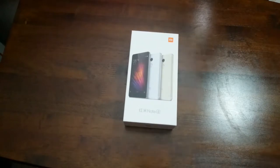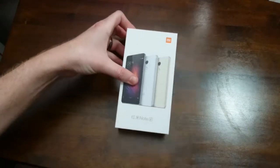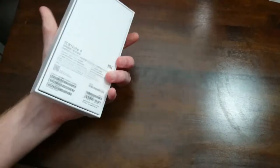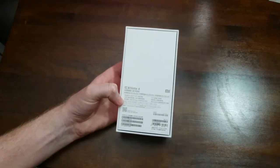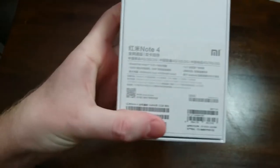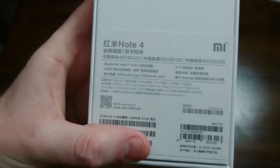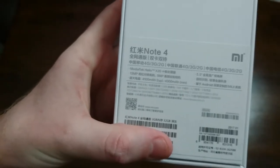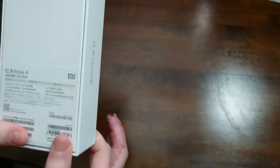This is going to be technically my second Xiaomi device. Last summer I owned the Mi 5, so I do have some experience with Xiaomi. Cheap products but great performance. It looks like we have the 3GB RAM, 32GB internal storage model. They do have a 2GB, 16GB model as well.